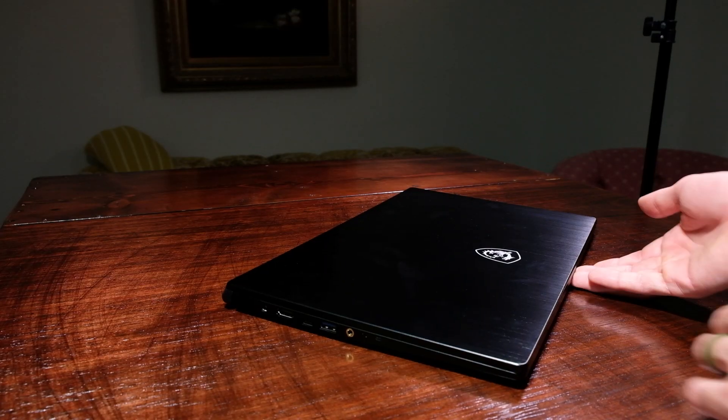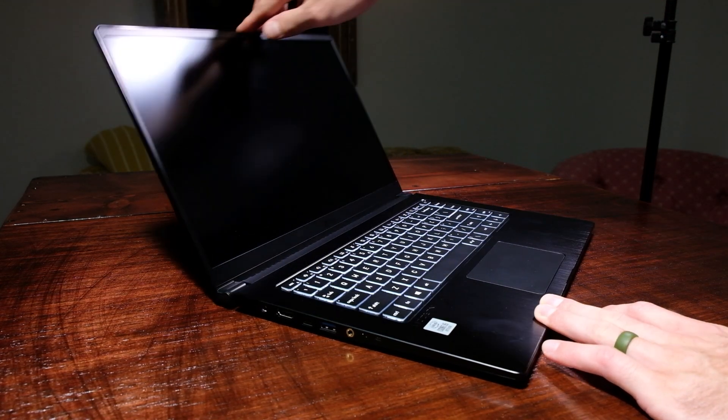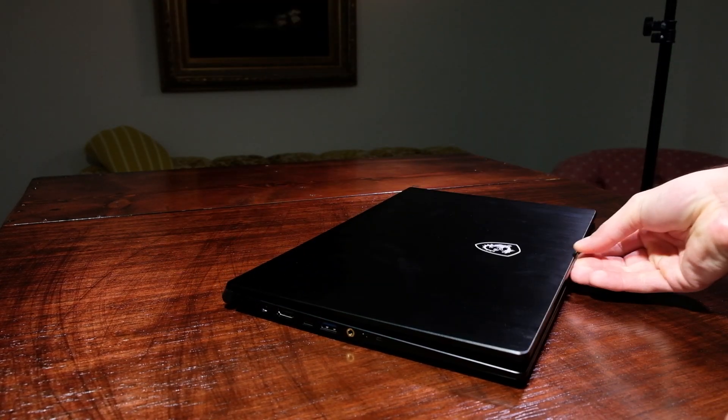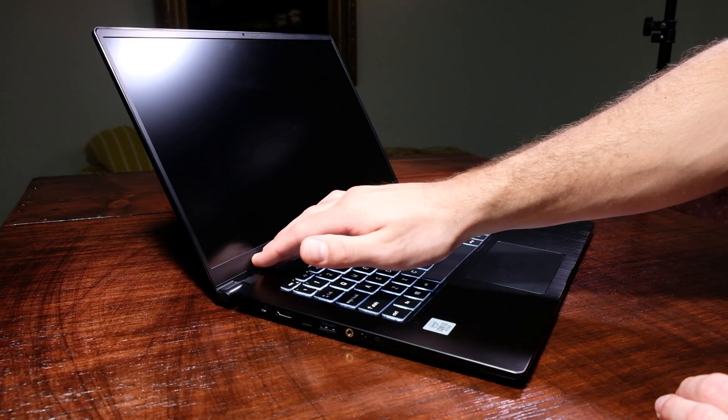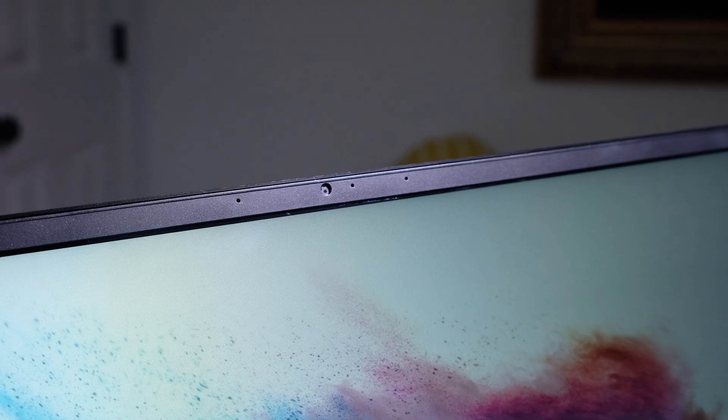As I pull open the lid of this laptop — which does require two hands due to how thin and light it is — the hinges are strong and secure, offering a smooth open and close. The MSI Modern 15 has two hinges that offer very little screen flex at the middle of the screen. I really like the hinge screen setup on this laptop. This laptop does come with a 720p webcam, so you won't miss out on those crucial virtual meetings if the need arises.